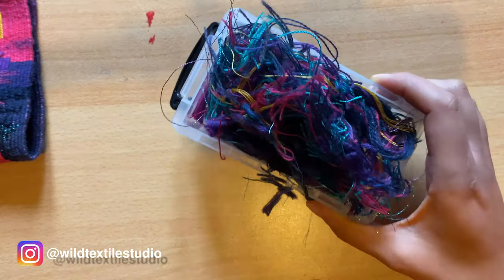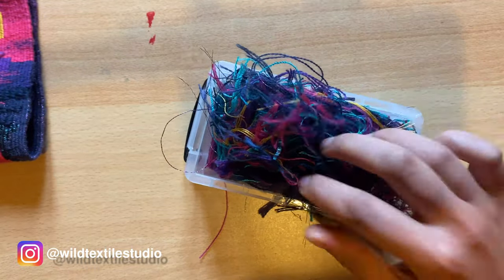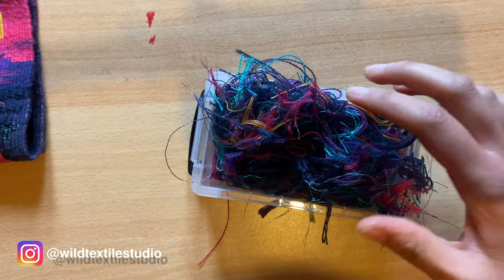I really like to keep the threads instead of throwing them away, because I think they are really nice and I might use them in the future for some other projects.